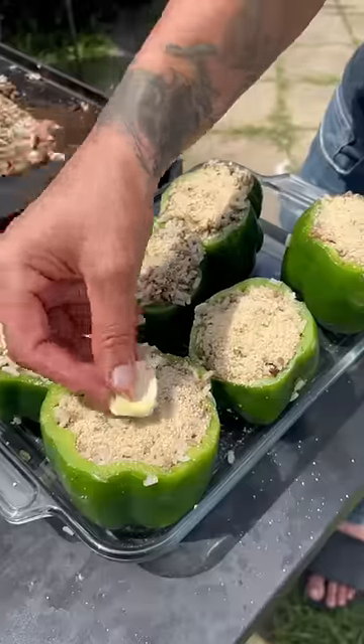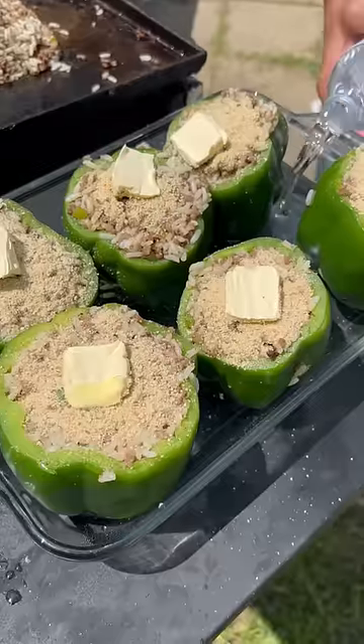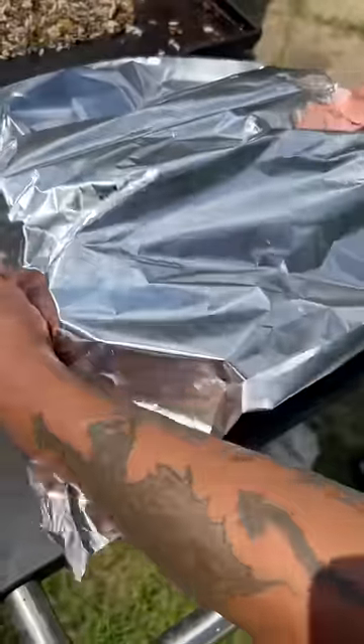Italian breadcrumbs. Put some butter on each one of them. Go ahead with a half bottle of water. Cover it up with aluminum foil and oven at 350 degrees, 15 minutes. All right, y'all, check them out.